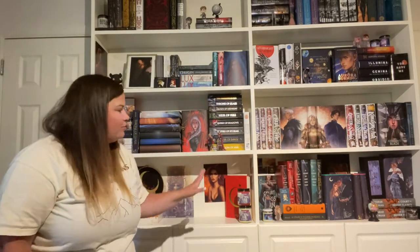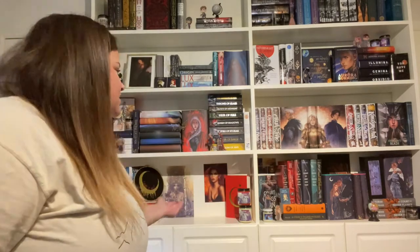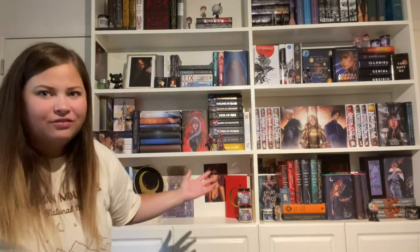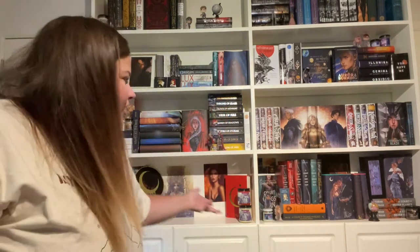Hi guys, welcome back to my channel. I'm going to give you a tour of my Sarah J. Maas shelves today — an in-depth tour of every copy of every book that I have of hers. I'm going to talk about ones that are signed and personalized, editions that I love, as well as accessories. So this is not a full bookshelf tour, just a specific Sarah J. Maas tour.